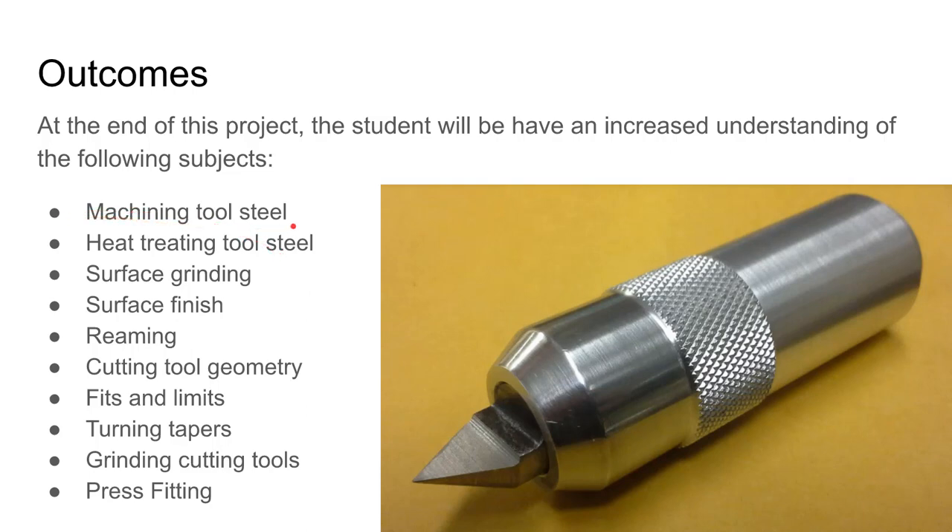What we're trying to do is get you to machine some tool steel and get you some experience with that, get you a little bit of experience heat treating, running a surface grinder, understanding surface finish, using cutting tools like a reamer, also designing cutting tools and understanding cutting tool geometry, a chance to apply some limits and fits. You may have already done a little of that in Tech 4472 and we'll do it later this semester. You'll be able to use them first and then learn a little more about them later.